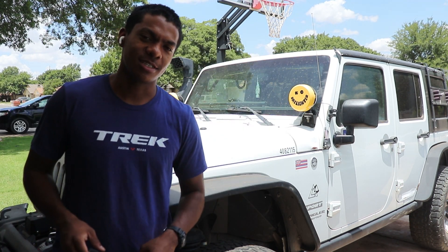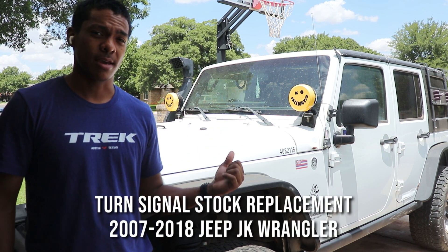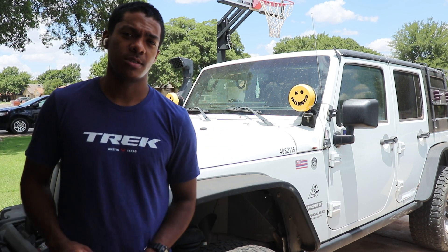Welcome back to Development Division. This is Chris and today I'm going to show you how to change your turn signal stock on your Jeep JK. There's only three tools that we need, so let's go ahead and get into it.